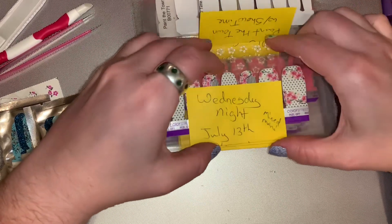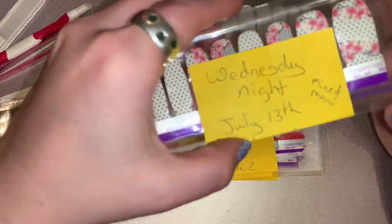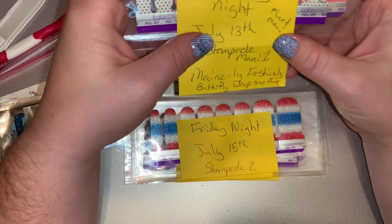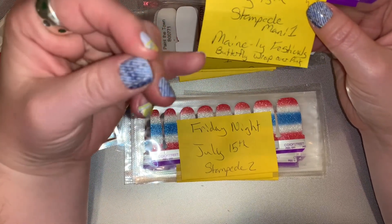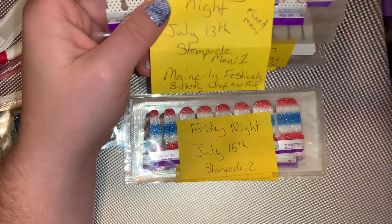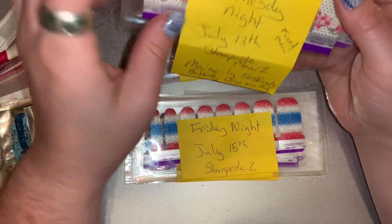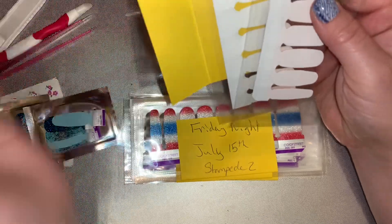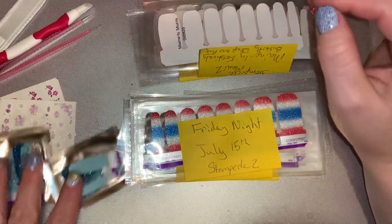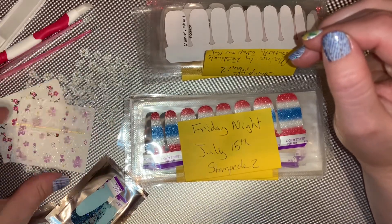On the 13th, we have a Mix Manny for Stampede — my first Manny for Stampede — and it's going to be called 'Mainly Festivals.' I'm going to probably put a butterfly wrap over my pink. These sets are Sierra Festivals and Mainly Mums, or I could put a butterfly decal instead.